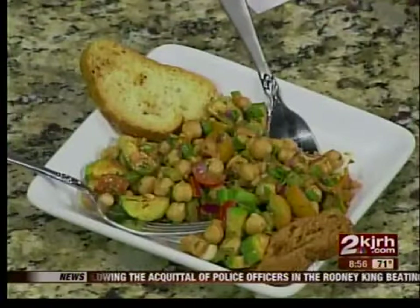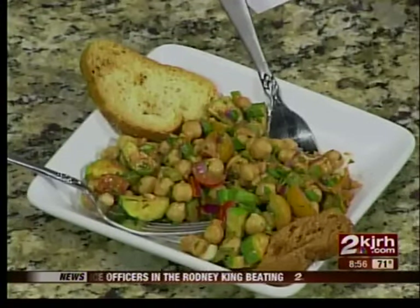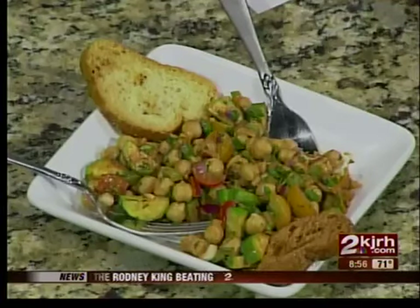A lot of times we talk about the protein, but we don't even think about the vitamin C or some of those other vitamins that we get in here, and the more that we can pile in, the better for a snack. Exactly — 14 grams of protein as well.